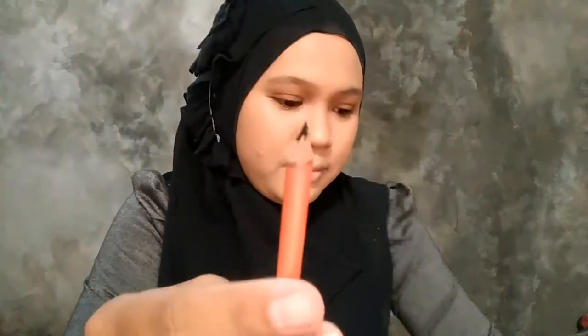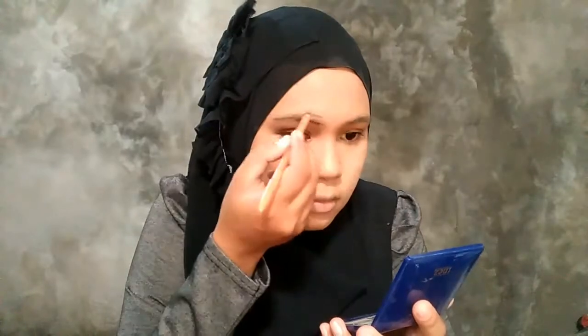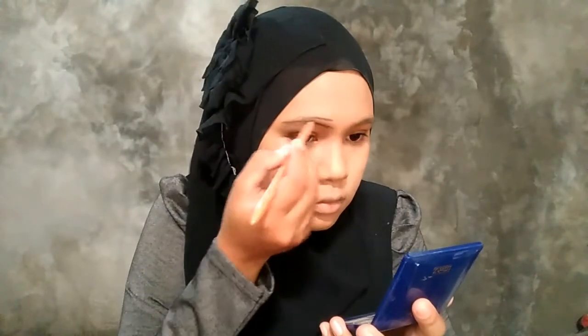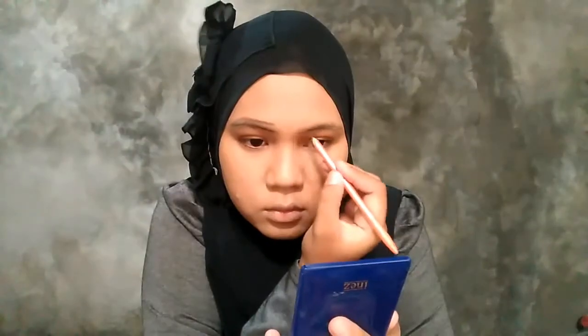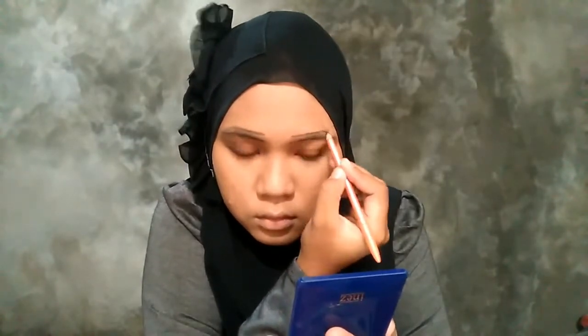Dari Viva yang warna hitam. Cara makenya aku garis dulu dari bawah, terus garis di atasnya. Begitupun yang sebelahnya — bawahnya dulu, atasnya dulu.